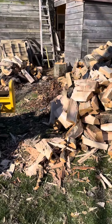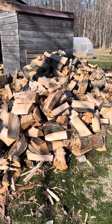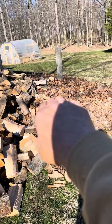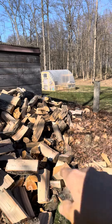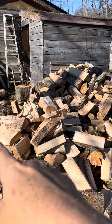So I was able to get out here, get the rest of it cut up and split, and I wanted to show you what that looks like. There's the log splitter just for reference, and you can see this is the big pile of wood — some of it's covered with leaves from that windstorm. And there's the greenhouse in the background; it was 112 degrees in there today.